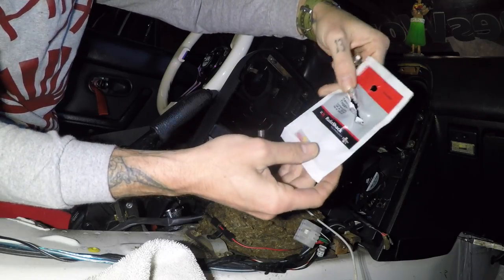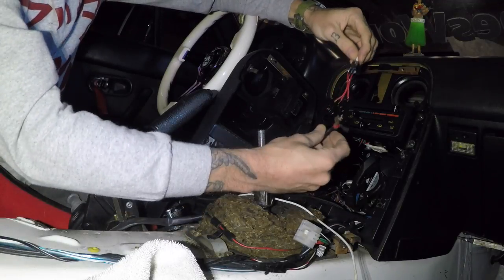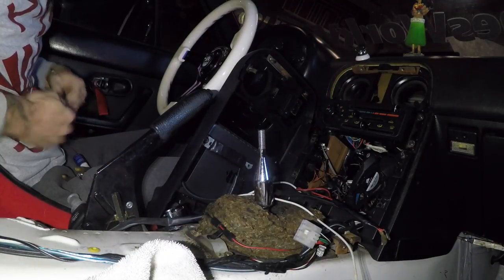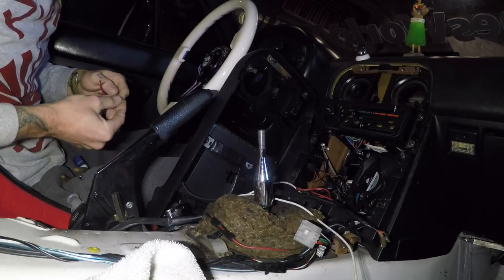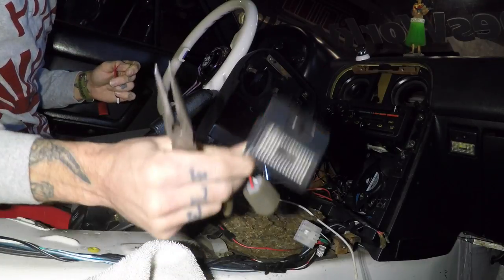I got a new center-off toggle and went ahead and threw some wires on it so I can make quick connects — that way it's easy to disconnect from the dash. I'm going to attach those, get this wired up, and then I can get it put back together and go on to my rattle and my courtesy light.